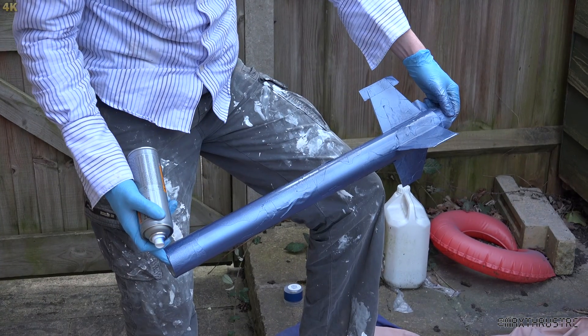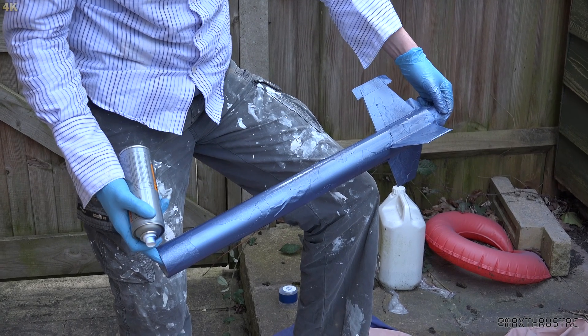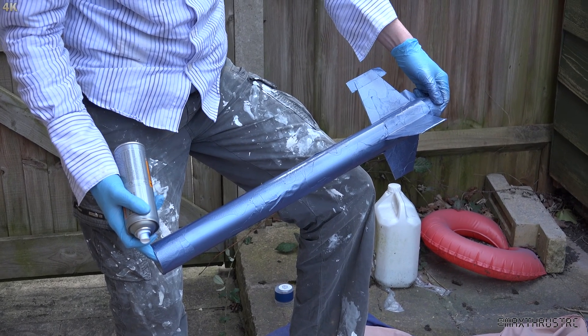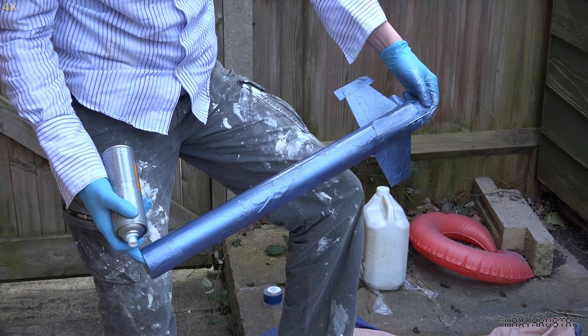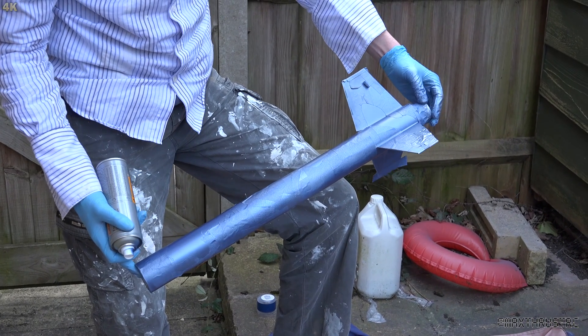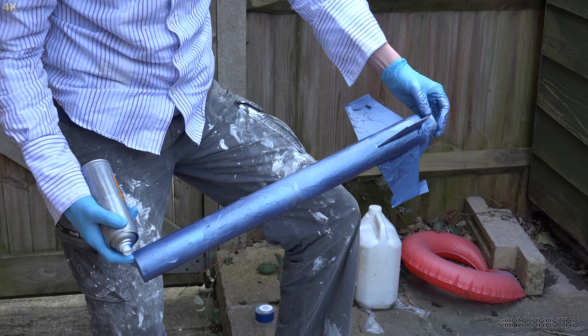The blue has finally been finished and that really completes the painting stage. Next time you see it, it will be completely finished - we'll have peeled off the masking tape and also put on some decals and installed the rail buttons. That's coming up.